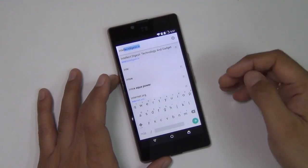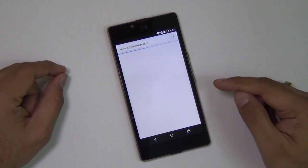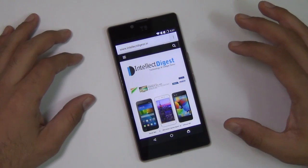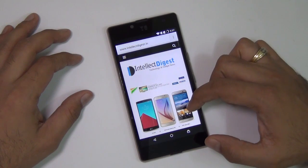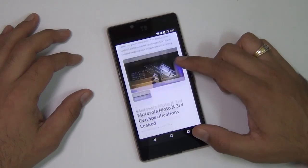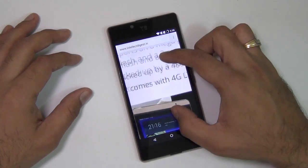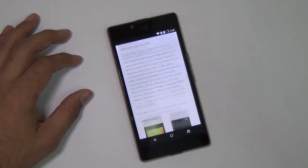Let me show you how well it loads websites, especially heavy image-laden websites like ours. I'm opening intellectdigest.in and it's loading as we speak. This website contains a lot of graphics so it generally takes some time to load. It's fully loaded now and you can see the scrolling is fairly smooth. The Adreno GPU is doing its magic and the clarity and legibility of text is very good. The internet browsing experience is very pleasing.